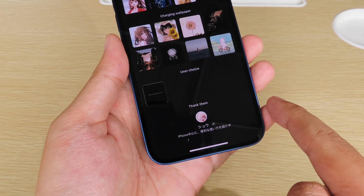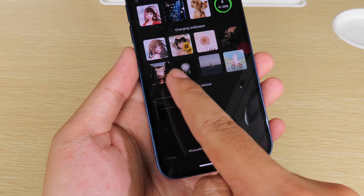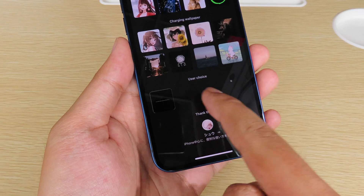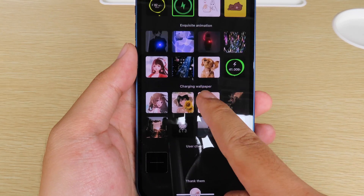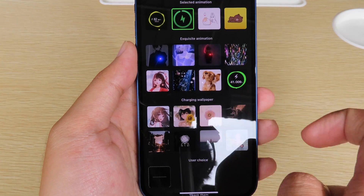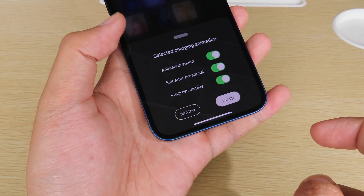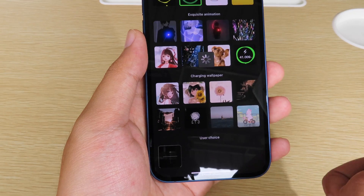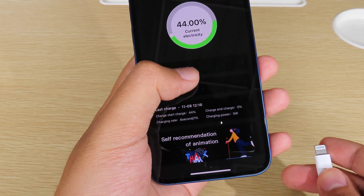The cool thing is you can also create your own personal charging animation by importing from your camera roll using this button. But there are also some cool animations here as well. I'm going to select this one, click Setup, and click 'Look at the advertisement'. You can see setup succeeded.